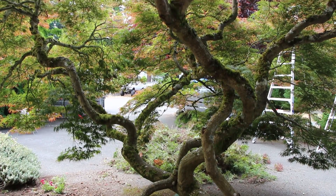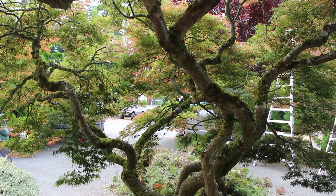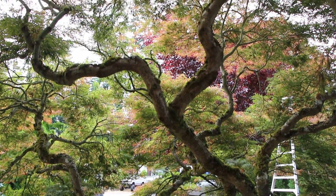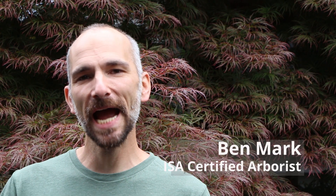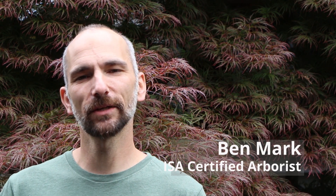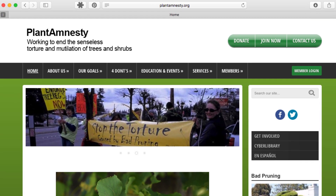Overall we're pruning for the health of the tree. A tree that is allowed to grow into its natural form is a beautiful tree. Often we come into trees that have been malpruned for many years and we'll take an approach to get it back into its natural form. We follow the pruning guidelines set out by ISA — the International Society of Arboriculture — and Plant Amnesty, which is a local non-profit dedicated to plant health. The trees are in good hands with In Harmony.